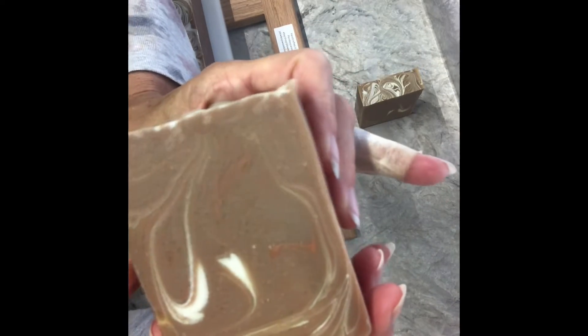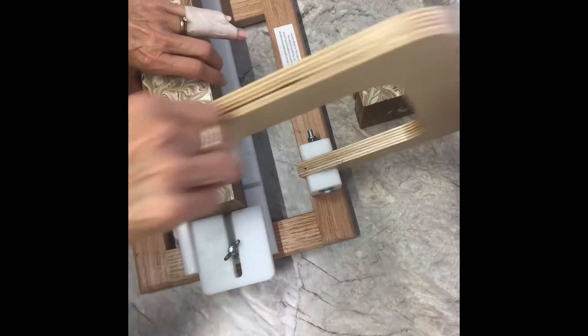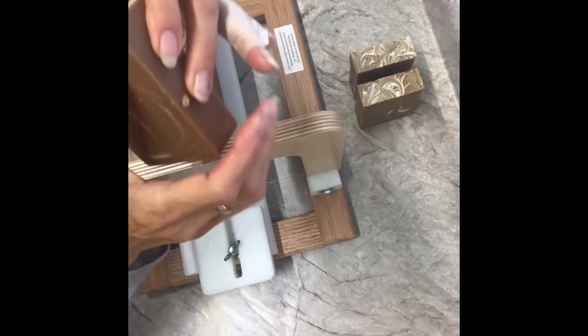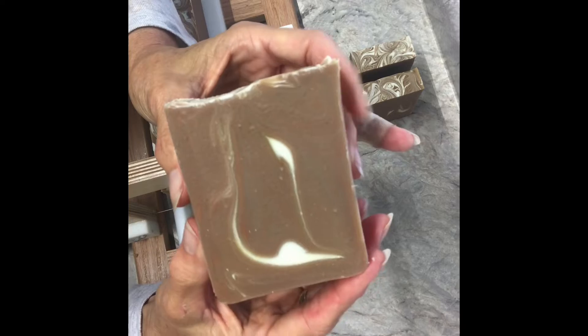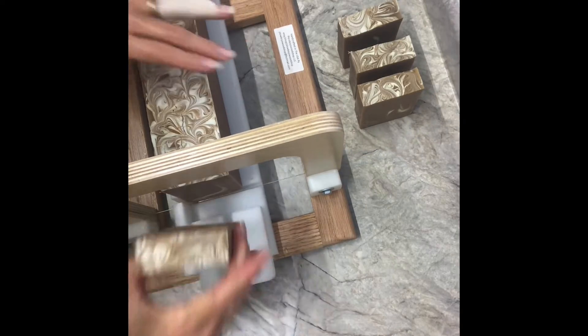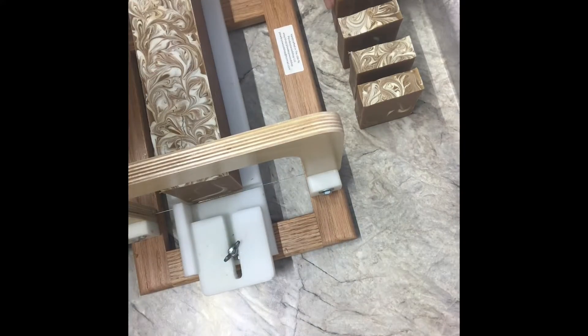Oh, that one's pretty — almost looks like it's got a heart in it. That orange in there is very faint; I didn't put very much at all, just a little bit of orange.